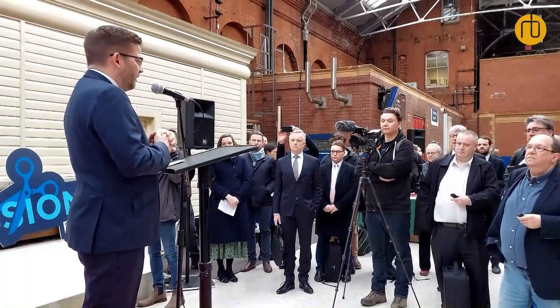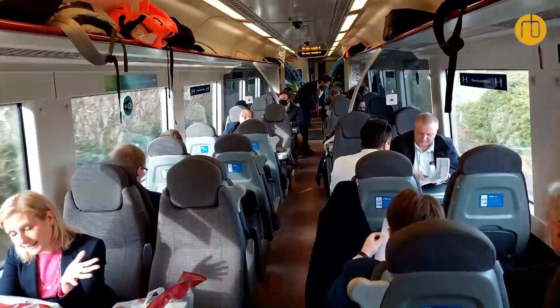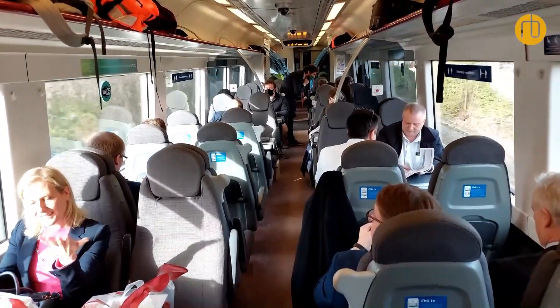We're introducing this into passenger service today — it's running for the first time, carrying customers and people at the reception and launch party. We're really keen to understand how it performs in real-life operations, and in parallel we are working on the business case to look at how we can convert more of these trains in the future. That business case is going to take a few months, as is the trial, so hopefully around summertime we'll be able to see what's going to happen next.